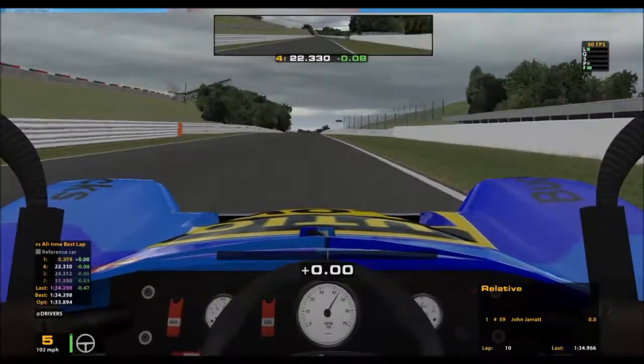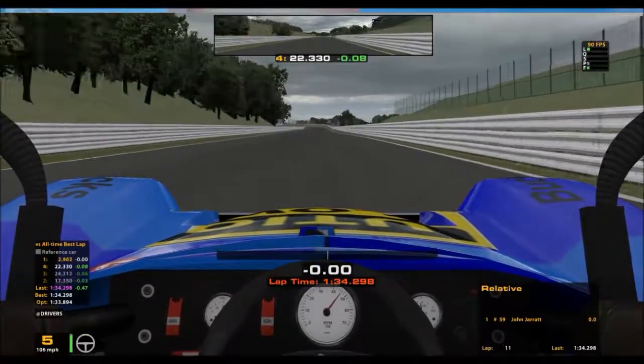Crossing the line this time in a 1 minute 34.298.